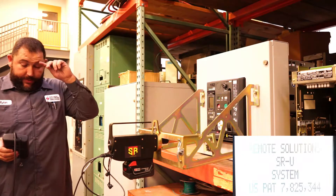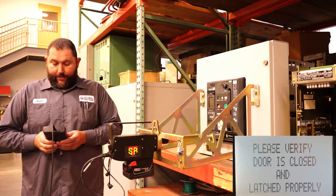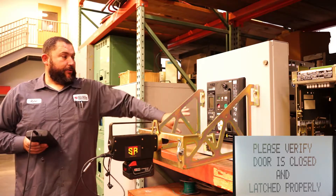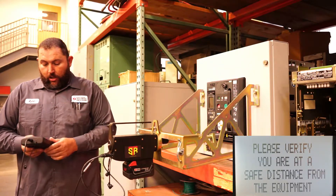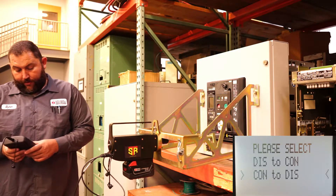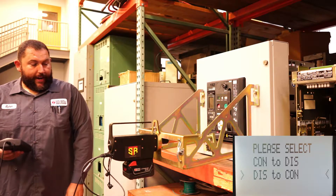Power up the system and it's going to go through a checklist. You can see it says Siemens WL. Please verify the door is closed and latched — obviously everything we're doing is mounted to this door, so you want to make sure the door is closed and latched. Verify you're at a safe distance, and then select disconnect to connect or connect to disconnect. This breaker is in disconnect so we're going to rack it into connect.